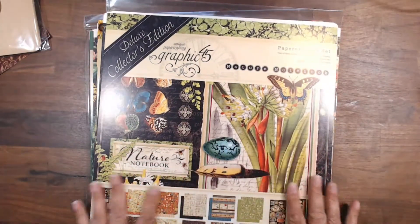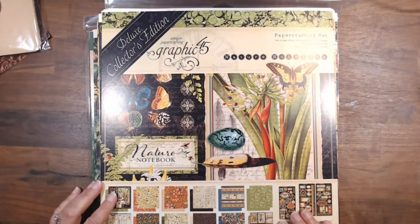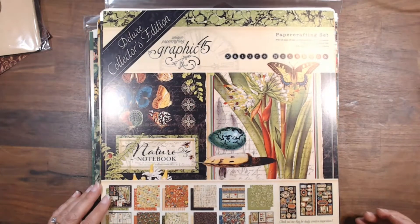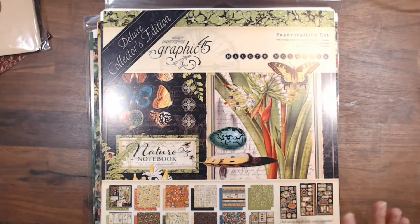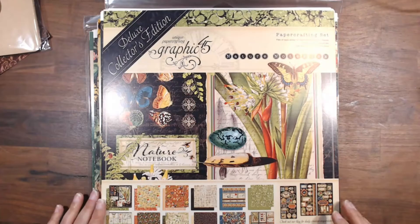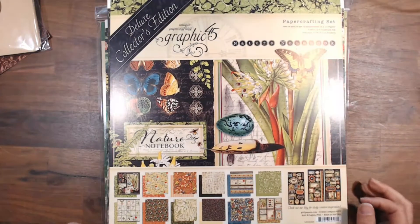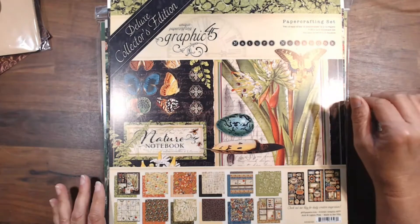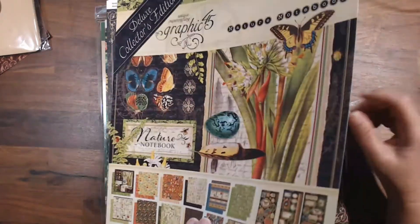Look at this — I'm sure you've been looking at it. This is Nature's Notebook; it is from Graphic 45. It says 2020 — I think they reprinted it. It's an older set and I have wanted it ever since I first saw it. I'm thinking of sort of a traveler's notebook, nature notebook kind of thing. Let me show you what's inside. When I go hike, I take pictures of like a plant, a feather, an egg, or a butterfly.